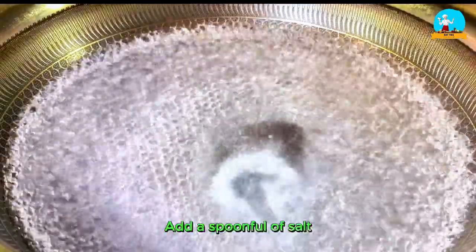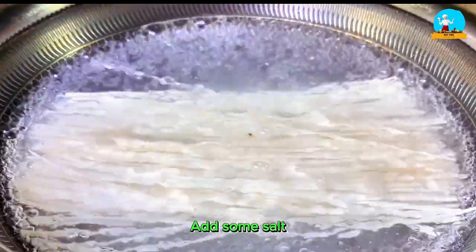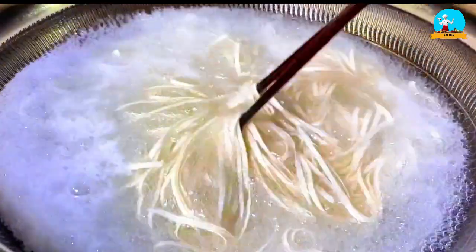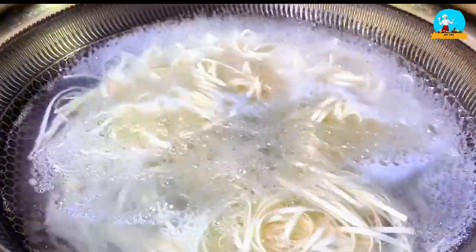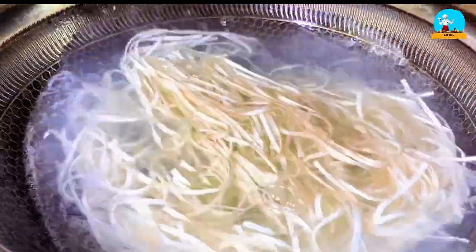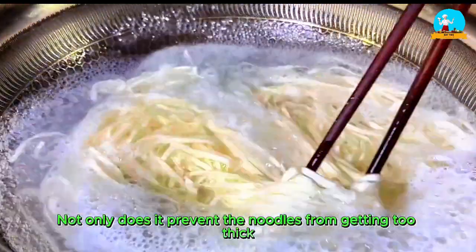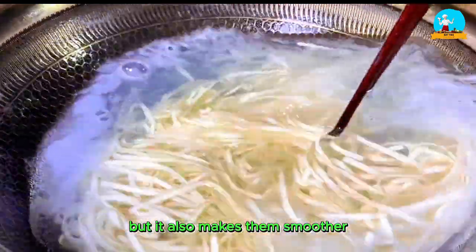Boil water in a pot and add a spoonful of salt. Then add the noodles to the pot. Adding salt makes the noodles chewier when eating. Turn the heat to high and bring it to a boil. After boiling, add a spoonful of cold water and stir evenly with chopsticks, then boil it again. Add cold water twice — this helps the noodles quickly rise, not only preventing them from getting too thick, but also making them smoother and chewier.